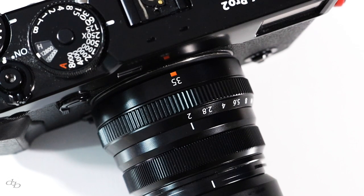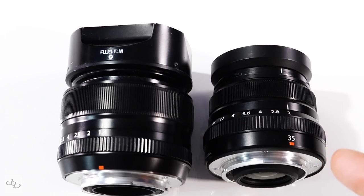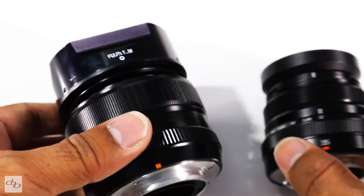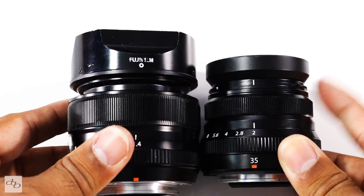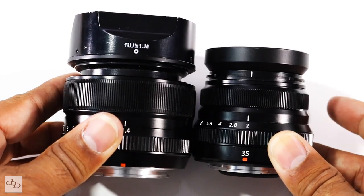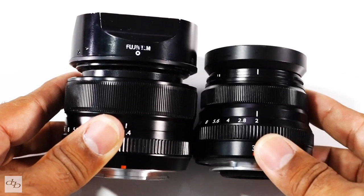Today we're going to be taking a look at the Fujinon XF 35mm f2 WR lens. Do you need it in your kit bag, and what if you've already got the 35mm f1.4? Here's my 35 f1.4 and here's Clive Blair's 35 f2. My opinions on the 1.4 are already out there — I absolutely love this lens — so I wasn't that interested in the f2 from a buyer's aspect, but I'm always into checking out Fujifilm gear, and the 35mm f2 WR is no exception.